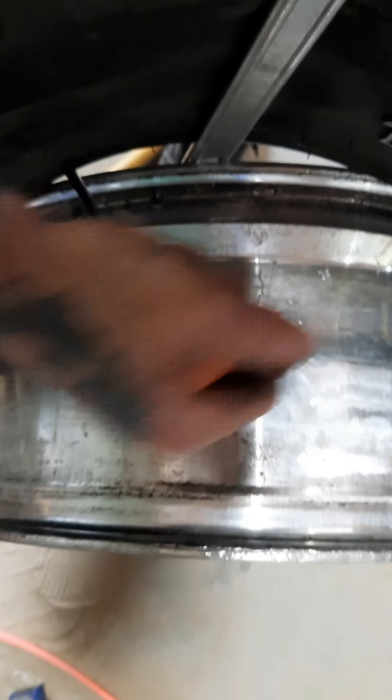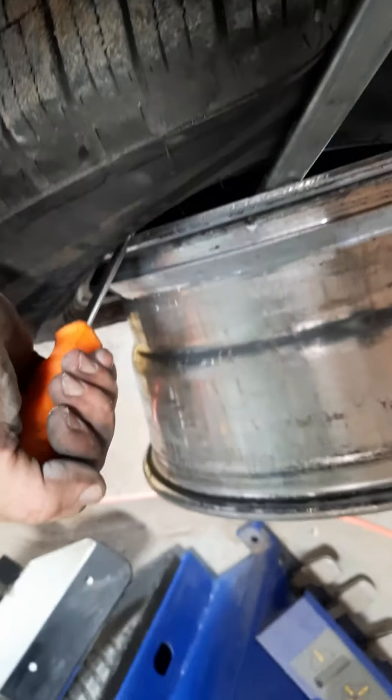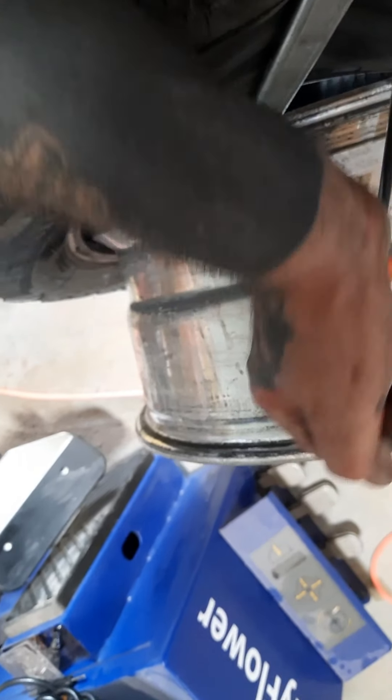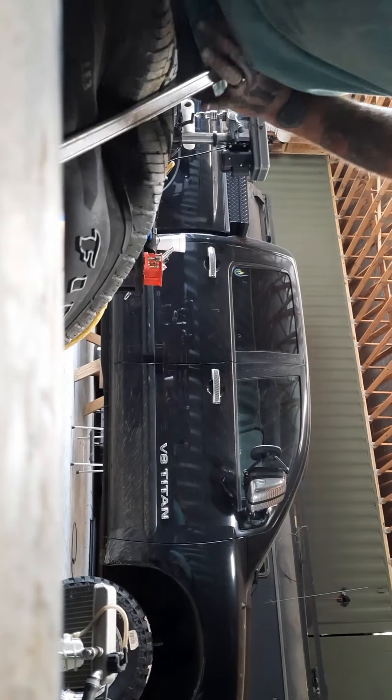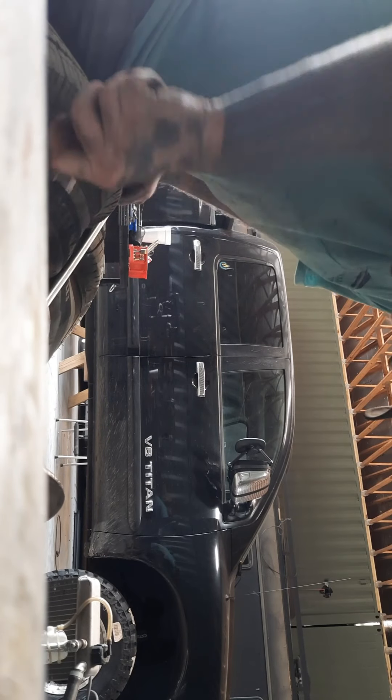All right, now we just got to work it across. This is how you do it by hand — getting it on or off is a total pain in the butt, it takes forever, but I'm just doing half of it so you get the idea. You're usually gonna need a hammer too when you're getting them on. Almost got it — this is incredibly hard to videotape and do at the same time. There we go — bang, got it.